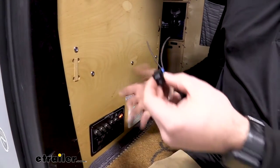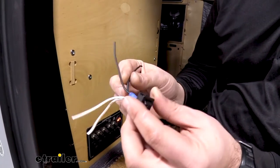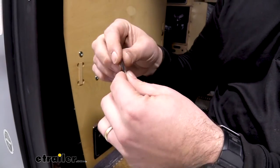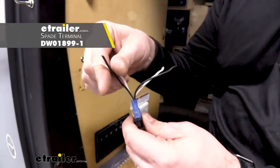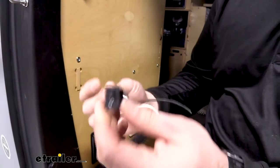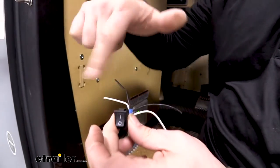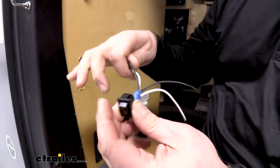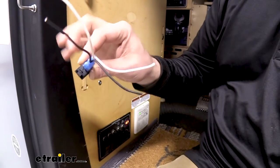We already have our switch installed, but if you were to wire up your own switch, here's an idea of how it's going to look. You're going to have your two wires coming from your battery — positive and negative — and those simply tie into the same spade connector as the wiring going to the light itself. Your switch is just a disconnect; closing it creates a full circuit and opening it shuts the light off. Here's a nice diagram on how to do that.